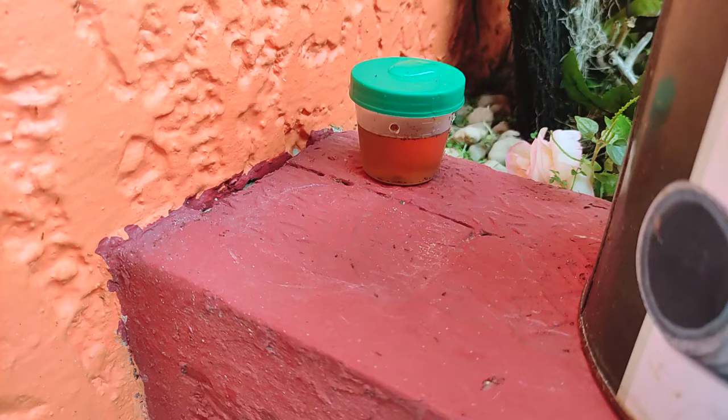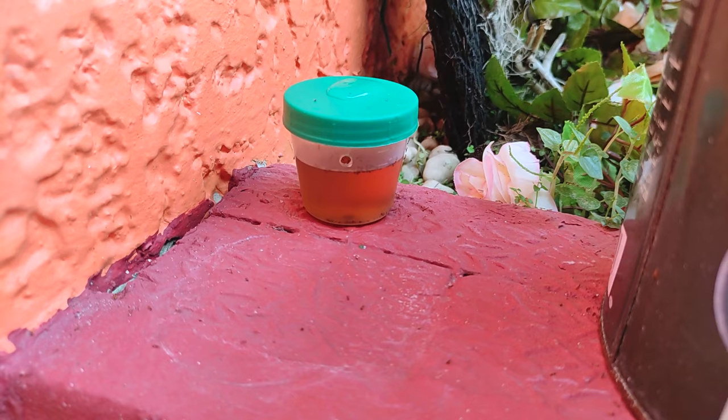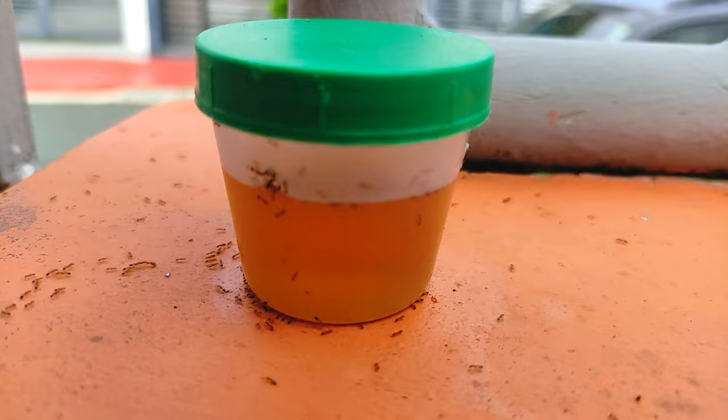This third bait has also started attracting ants. Now I'm not sure if they belong to the same colony, but it doesn't really matter. If there are many colonies inside and around our home, I'm hoping that the baits would attract and exterminate all of them. Even the spillover by our large trash bins is already clear of ants because all of them have gathered up here instead. That is one busy hole right there. Perhaps I should make the holes a little bigger next time so they don't create a bottleneck.